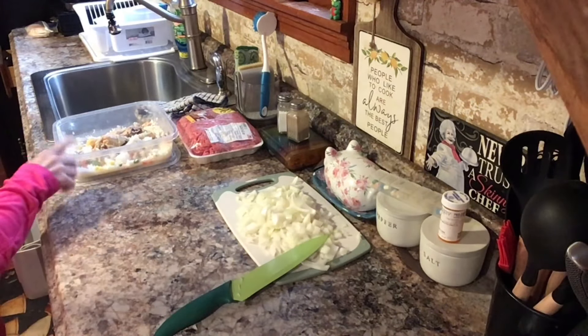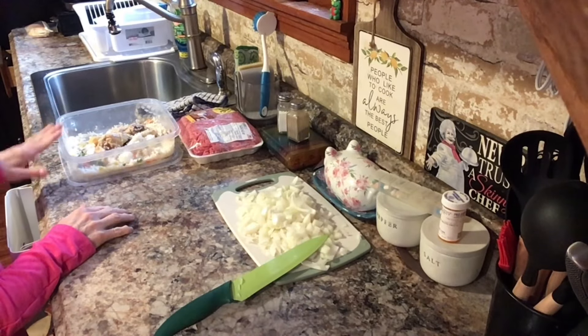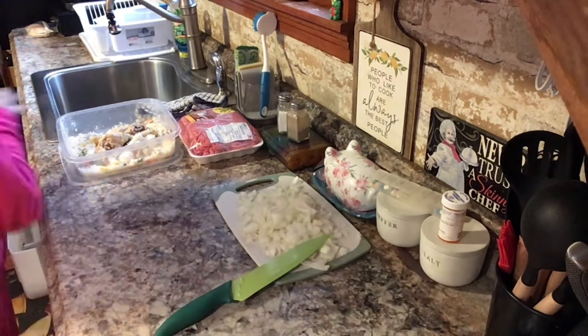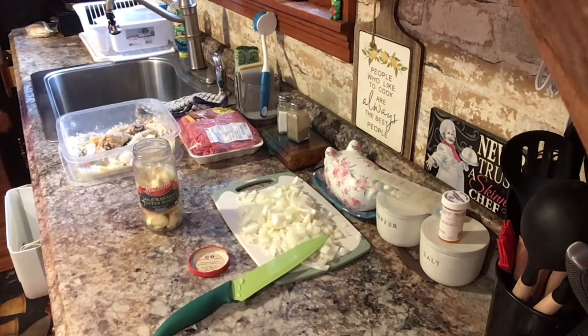I'm in the middle of getting Cooper's food ready because it's time for his dinner. I cut up the onion, let me get some garlic. I'm going to put a little olive oil in the pan.